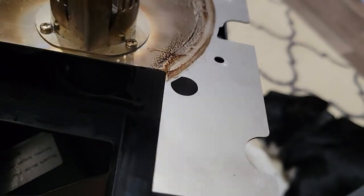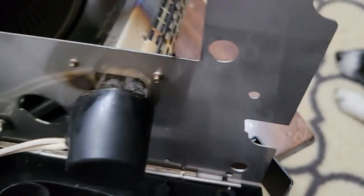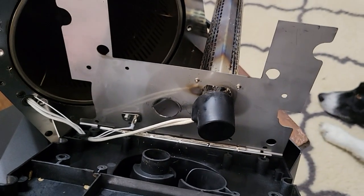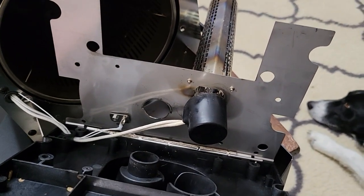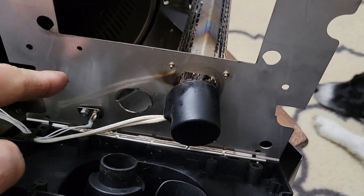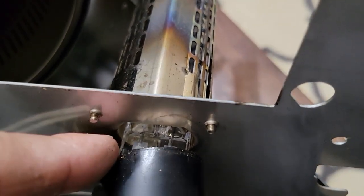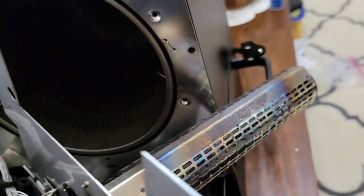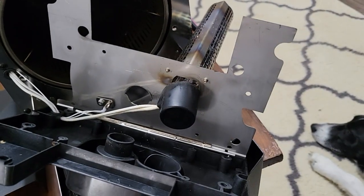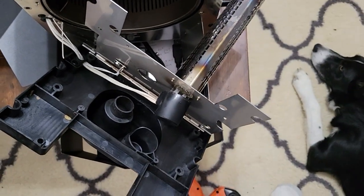Behind here you can see your heater element. Here's what it looks like if you don't have the safety on it — right in here would be the safety thermal fuse. Just be careful you don't break the quartz bulb — that's your heater element inside that little cage. I'm surprised because I thought for sure this 2024 version was going to have that safety built into it.